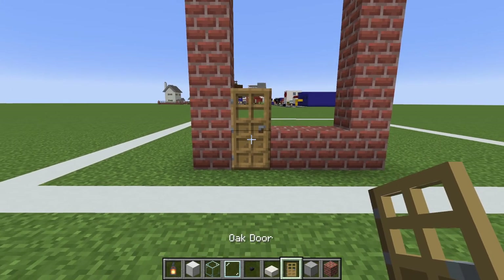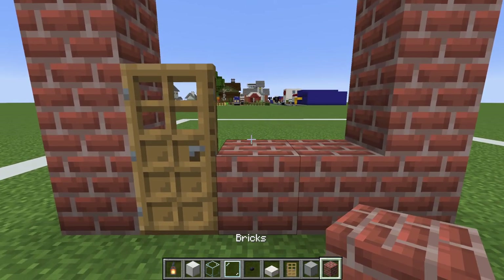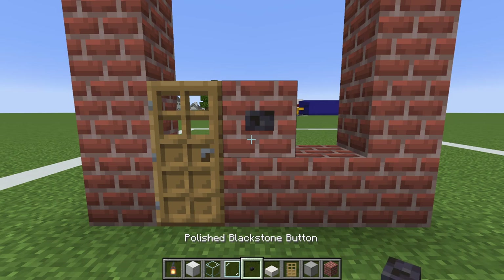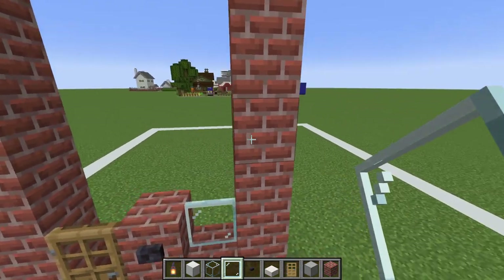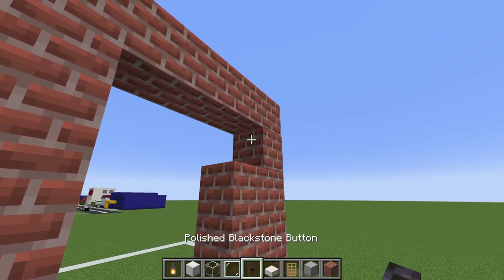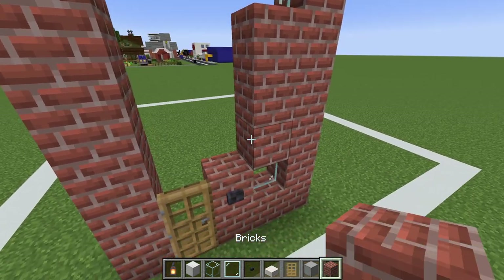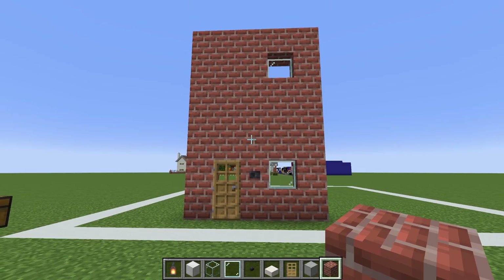We now want to destroy this block in the ground, replace it with smooth stone, and then place an oak door on top. We then want to place a brick to the right of this door with a polished black stone button in front of the brick, a glass pane in the empty space, three bricks on top, and then a glass pane. We then want to fill the remaining space in this wall using bricks.